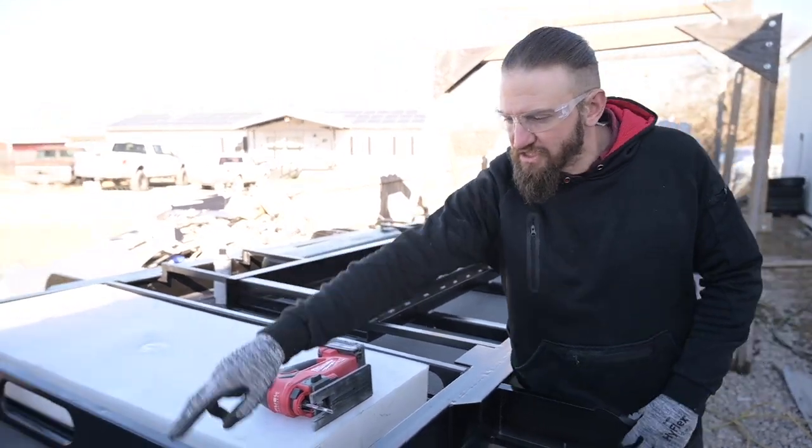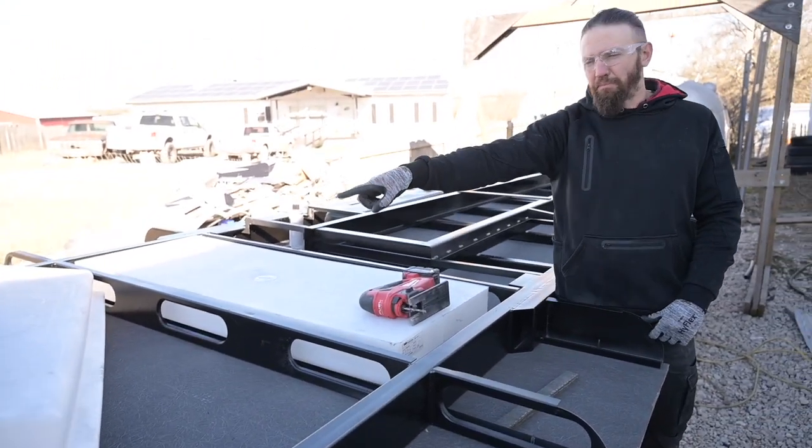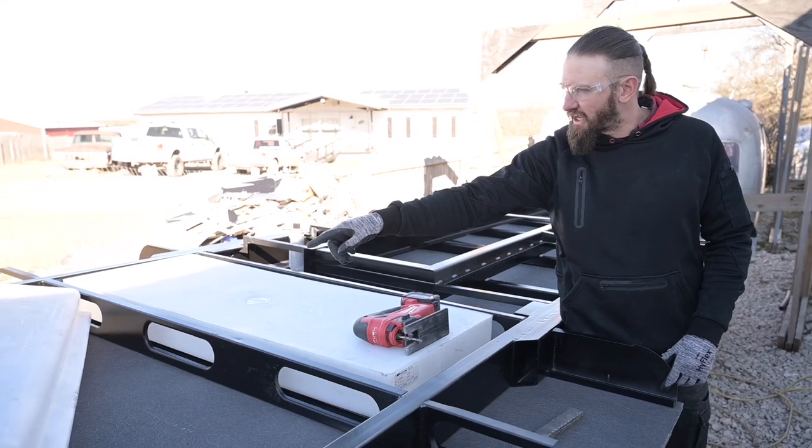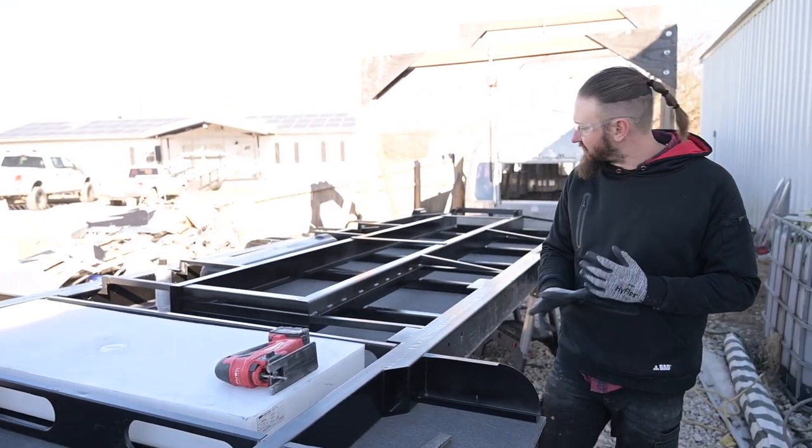We also have our fresh tank here. We just cut the hole for everything for that, and we already have the pan built as we showed you guys. We're gonna get that stuff in there and continue working on the insulation.